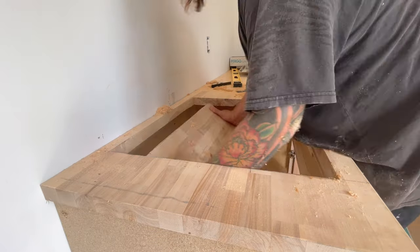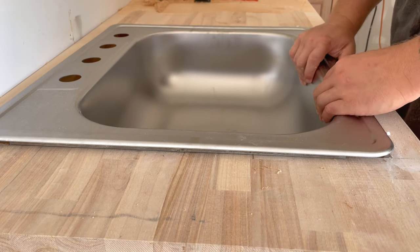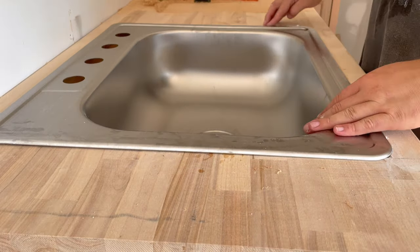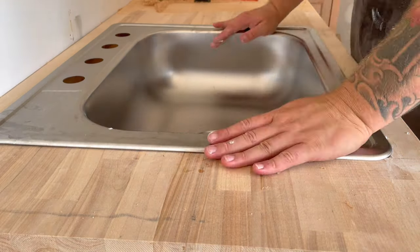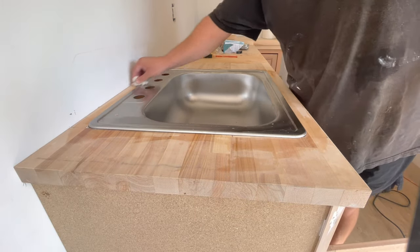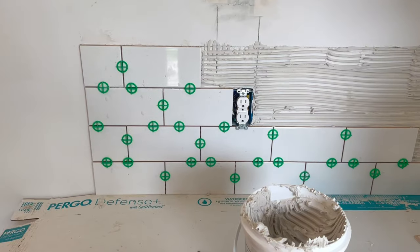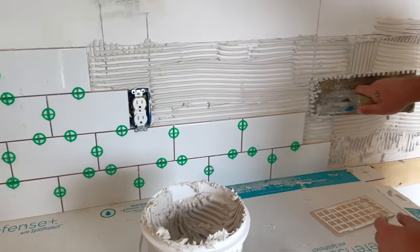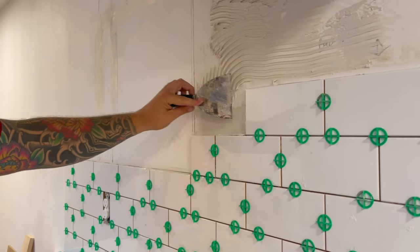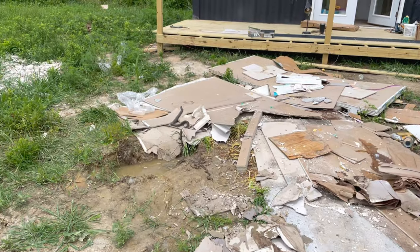We knew we wanted to do green, white, and wood throughout the container and thought about doing a green tile backsplash. We decided that over time we may want to make updates, and while green is super trendy right now it may not be down the road. So we went with classic white subway backsplash and decided to save the green for the cabinets. Since I wanted to paint the cabinets we got unfinished wood cabinets so the paint would bond well. With the backsplash in, it totally transforms the space — it doesn't feel like you're in a shipping container.